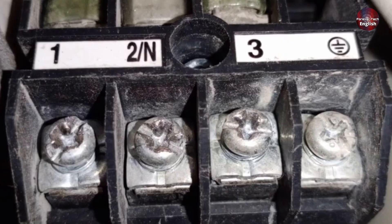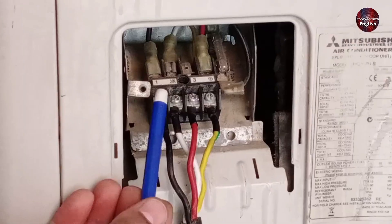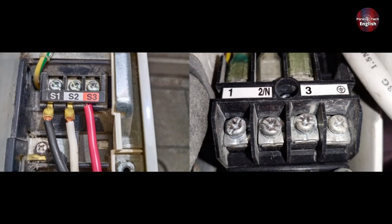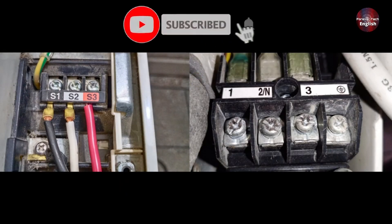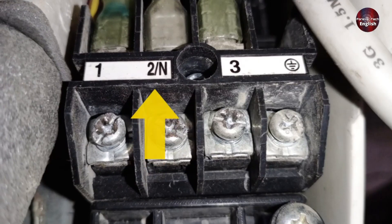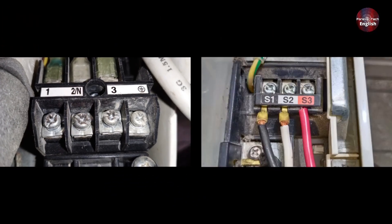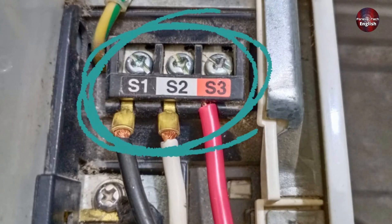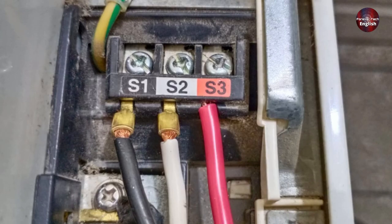The indoor unit has 1, 2, and 3 labeled on it, and the outdoor unit also has 1, 2, and 3 labeled. In all models, 1, 2, and 3 are common — they are labeled the same in all of them. But if you look at the first model, you'll see 2N written on it, which is different, while in the other model there's an S labeled with everything. The company has used S purely for identification. You can interpret it as meaning switch or signal wires, but otherwise it doesn't mean anything more.